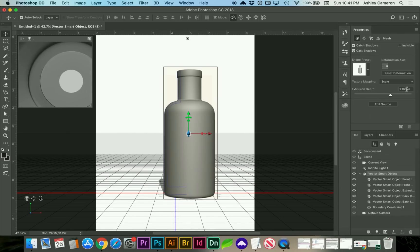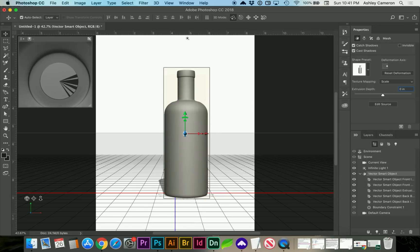On Extrusion Depth, we're going to change that to 0, and we're going to adjust it slightly. As you can see at the top here, there's a little bit of a hole, and that's going to cause some issues.